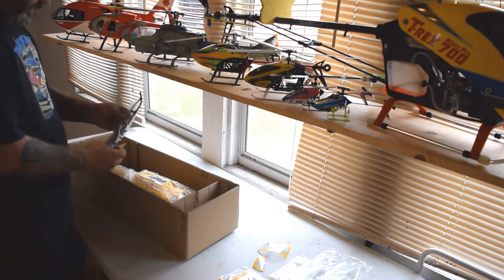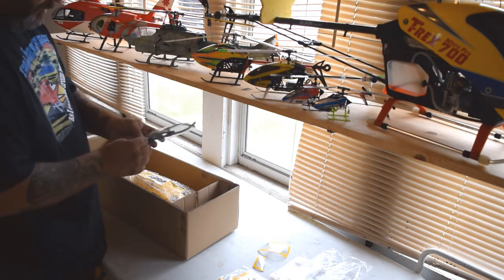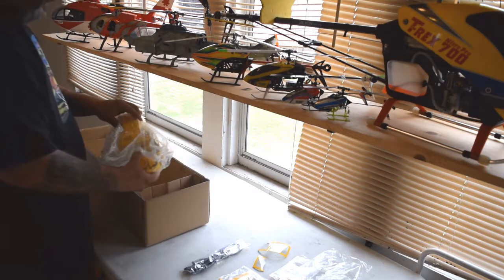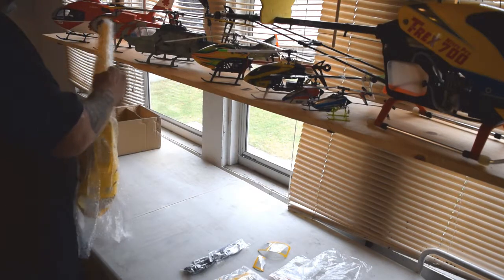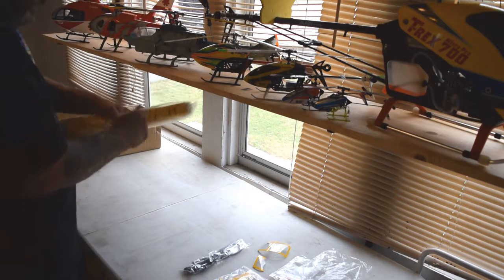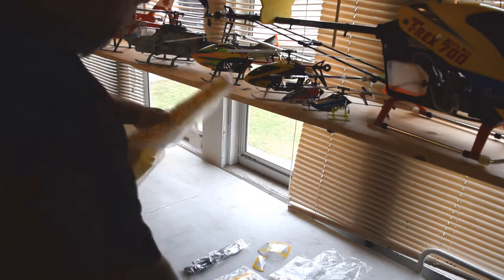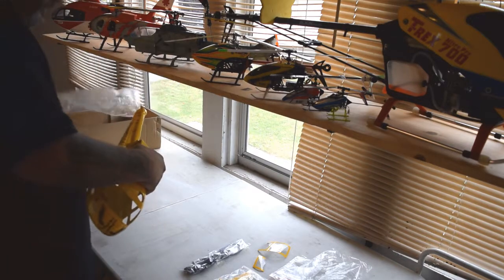This is the landing skids. That bag looks like it was actually open and poked through a little bit. Hopefully all the pieces are there. Let's get to the good part — check out this body. This is all wrapped up in bubble wrap with some tape on here. Alright, we'll get into this thing.